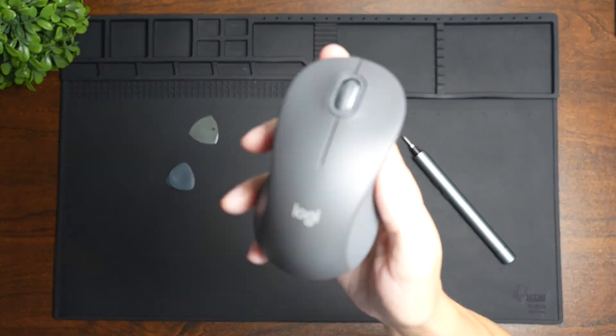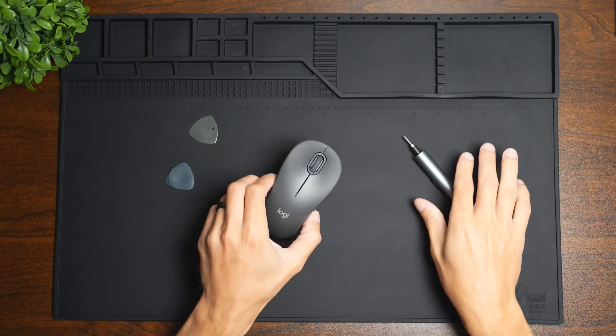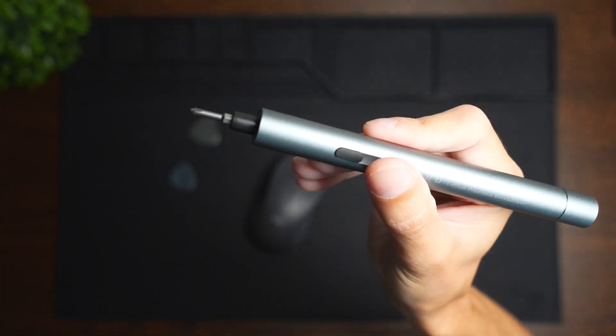Today we're going to be doing a teardown on the Logitech M550 mouse to see what it's like on the inside. Let's go ahead and get started.